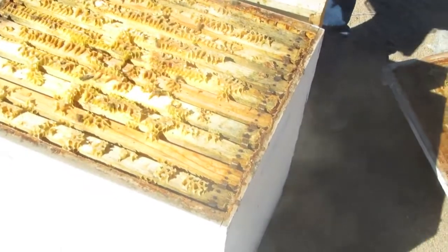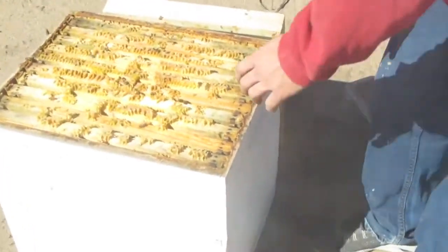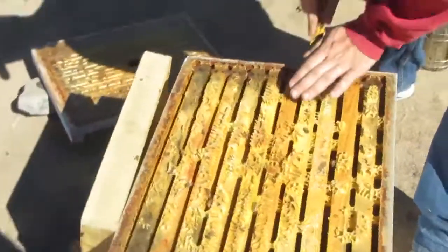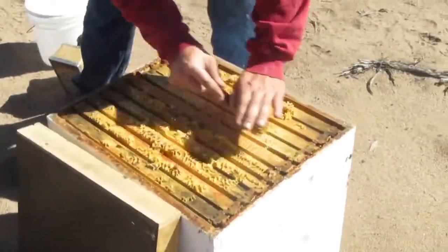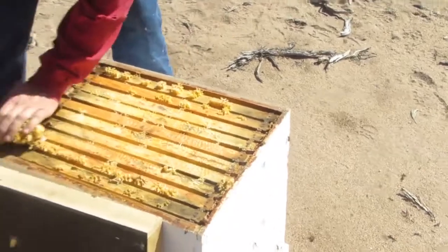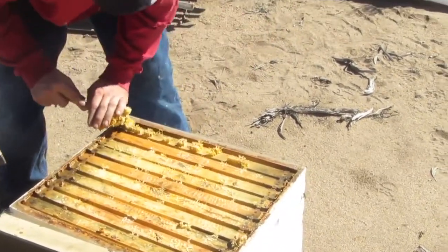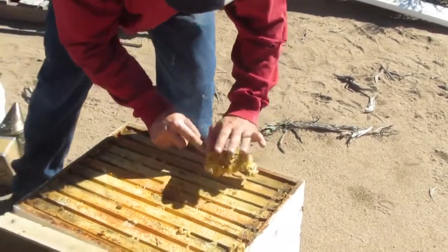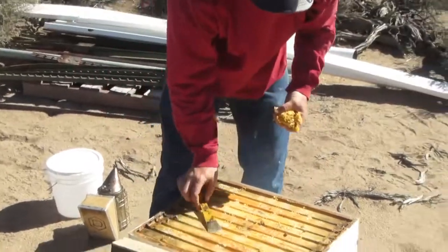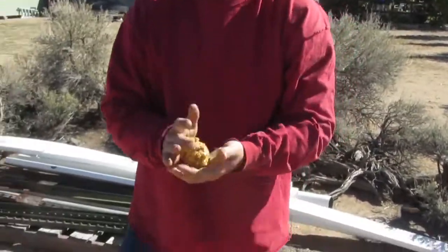What I'm going to do here is scrape all this wax off so that the lid will fit down flat. This is just wax — you can make chapstick out of it or candles. It'll actually only melt down into a tiny puddle, but if you get enough of it, eventually you can use it.